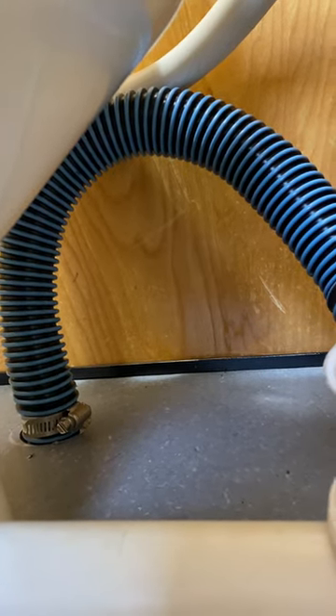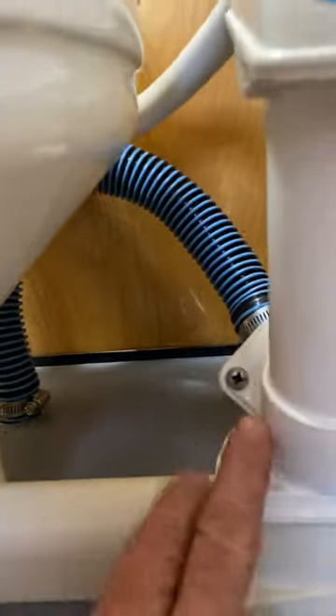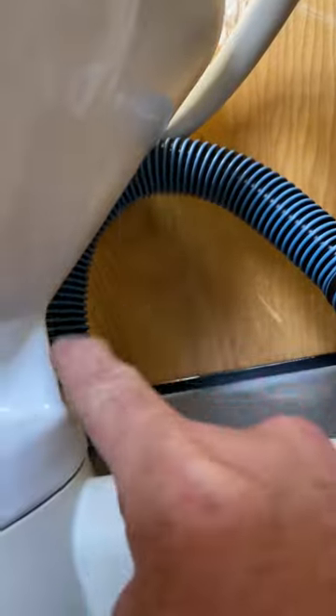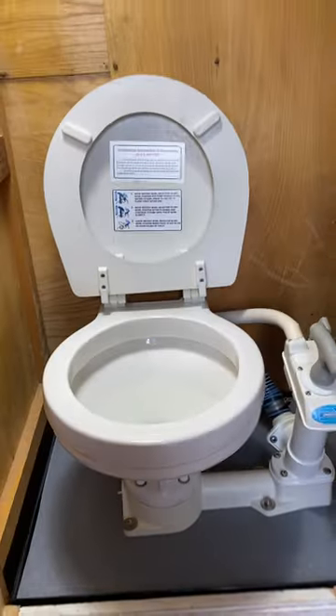This toilet is designed to do an uphill discharge, and if you are running a holding tank below the level of the toilet, the waste arm of the toilet — you've got to create a water trap in there because that allows the water to stay. One step closer to a flushing toilet.